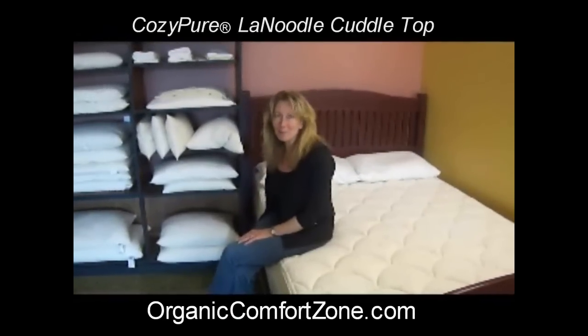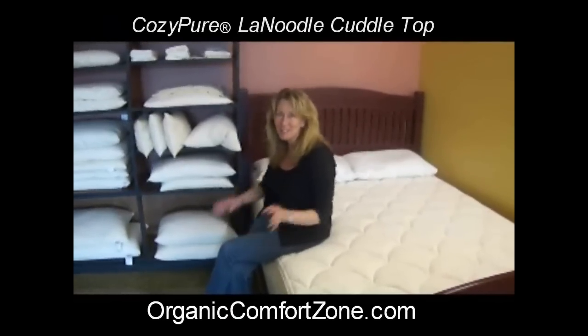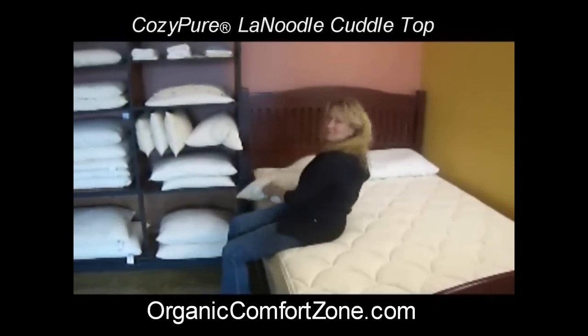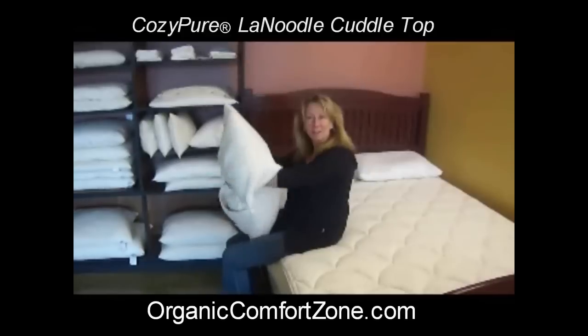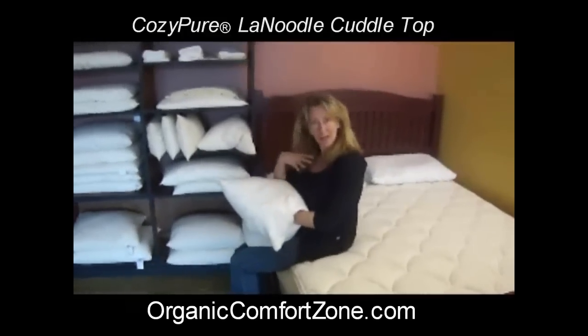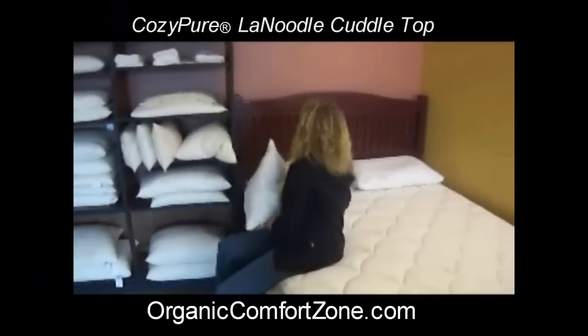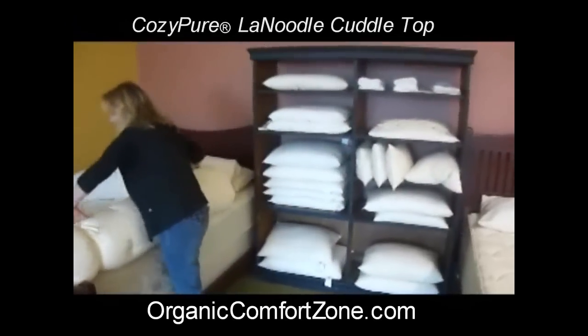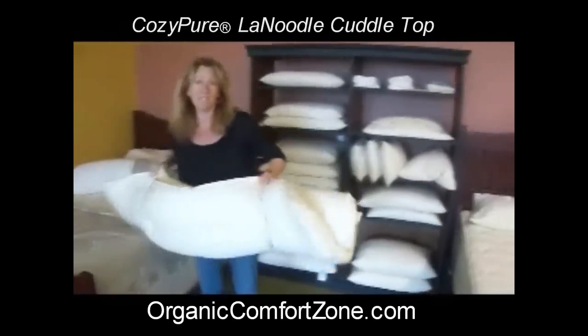Hello! Many of you are familiar with our famous cozy pure lime noodle pillow — here it is right here. It nicely and uniquely contours to your head, shoulder, and neck. Well, we've got another great little product: it's our cuddle top.